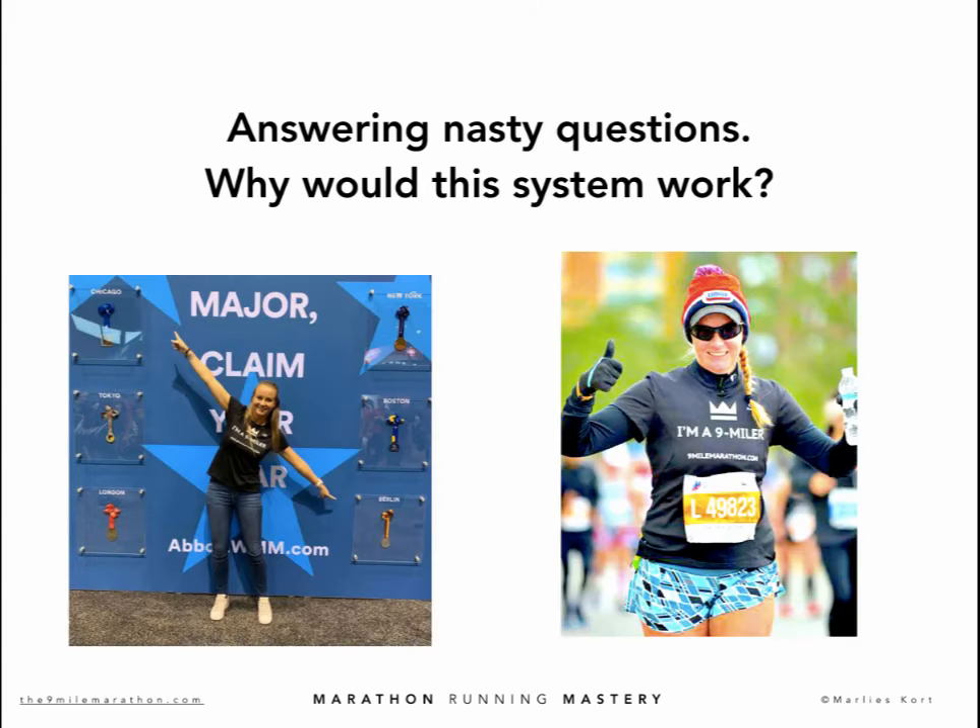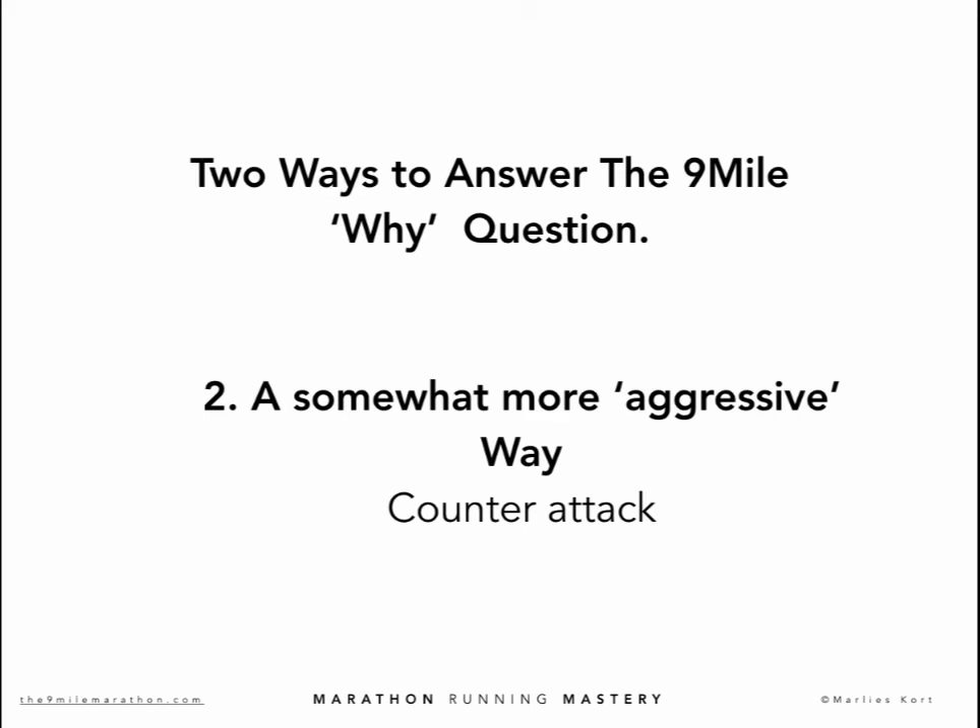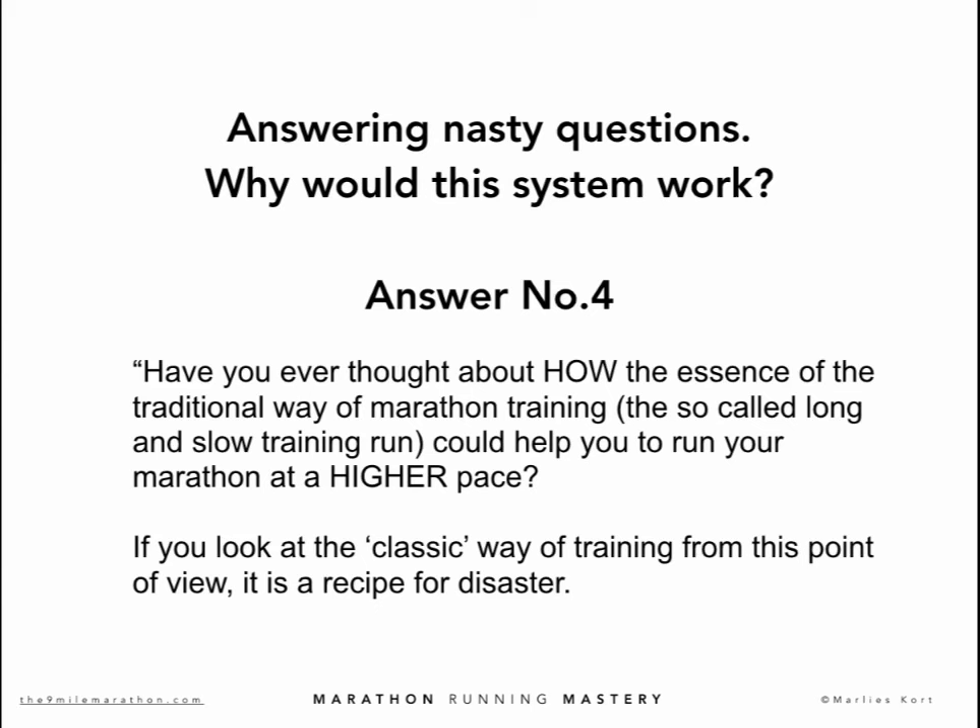Many will say this method is only for the slowest runners — but typical 9-miler finish times are exactly at the average of all marathon finishers worldwide: around 4:12 for men and 4:18 for women. Then there is a second, more aggressive way of answering. Have you ever thought about how the essence of the traditional marathon approach — the so-called long and slow training run — could ever help you run your marathon at a higher pace? If you look at the classic concept from this point of view, it is a recipe for disaster.